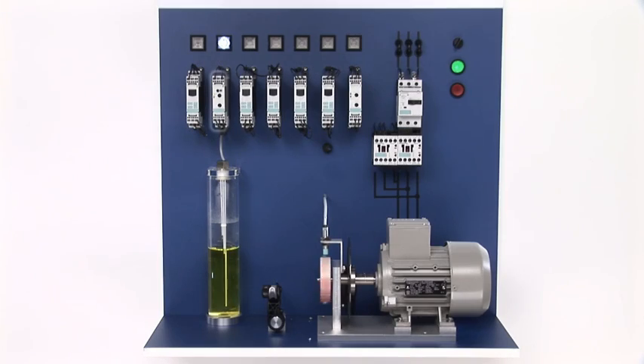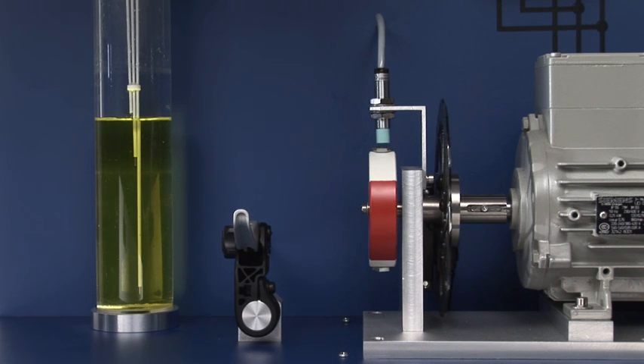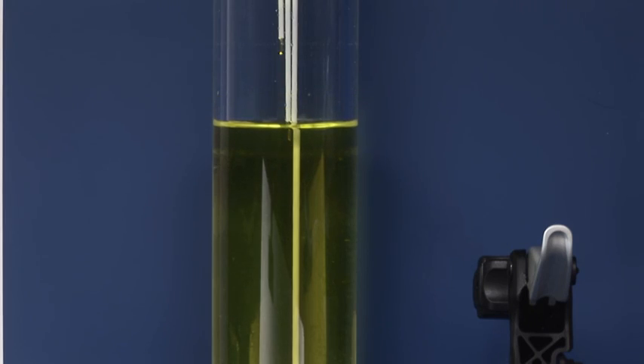In this layout, the motor runs and liquid is pumped in. It stops as soon as the upper wire electrode is immersed in the liquid. Without supply pumping, liquid continuously drains. The motor is switched back on once the minimum probe is dry.